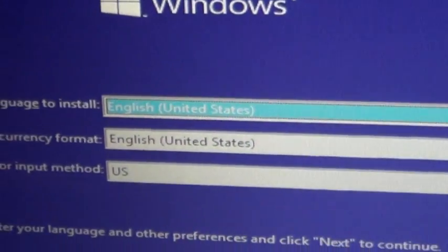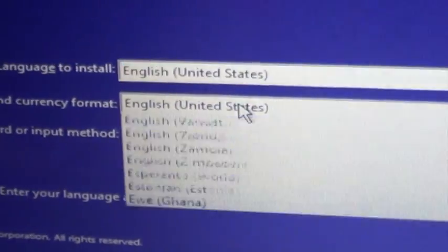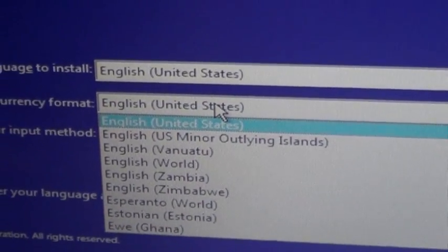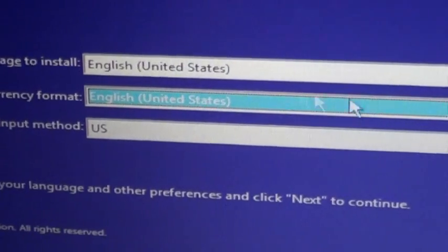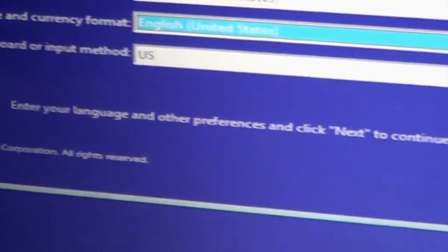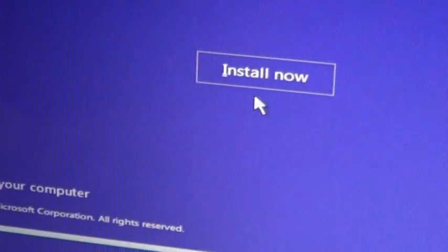So now we are into the screen. You choose your language — there are a lot of language options, multiple languages. Just keep it as it is. So you hit Next, and then Install Now.